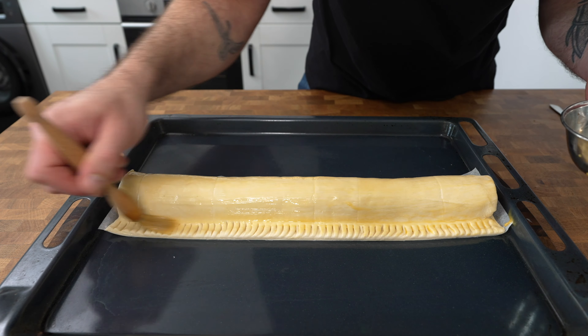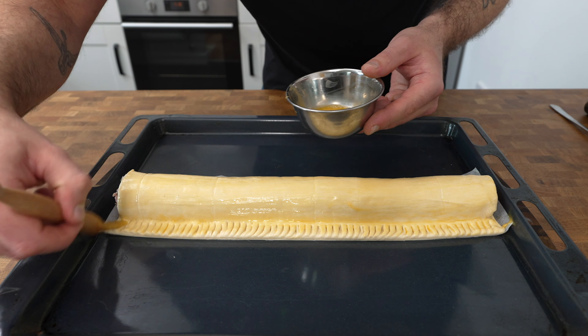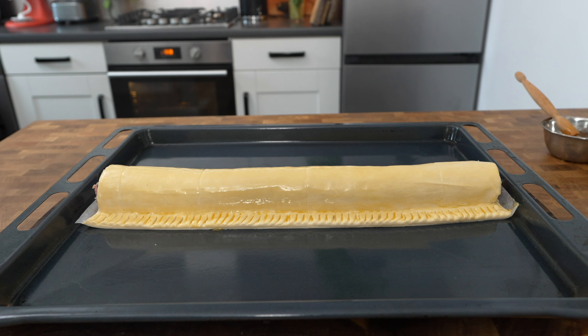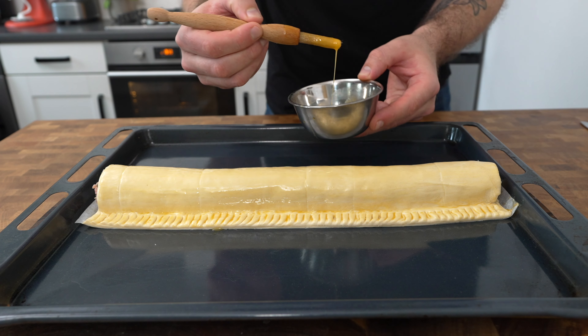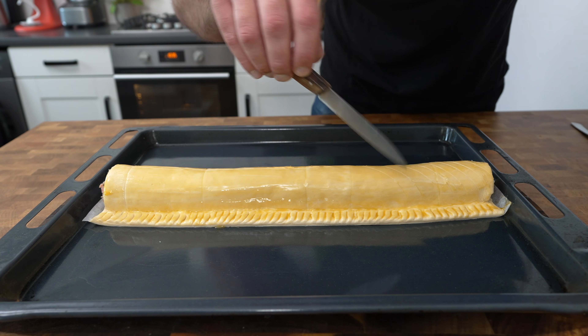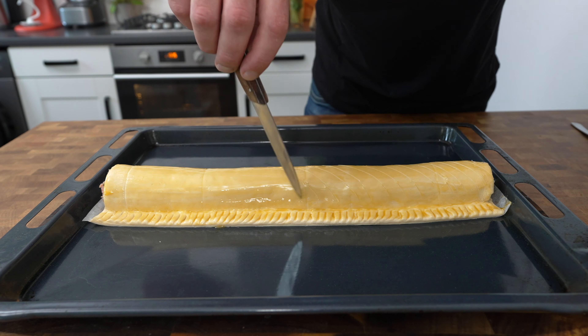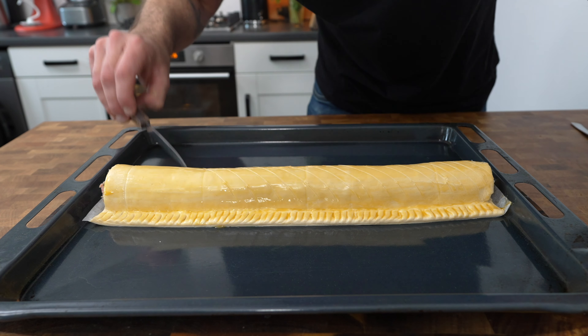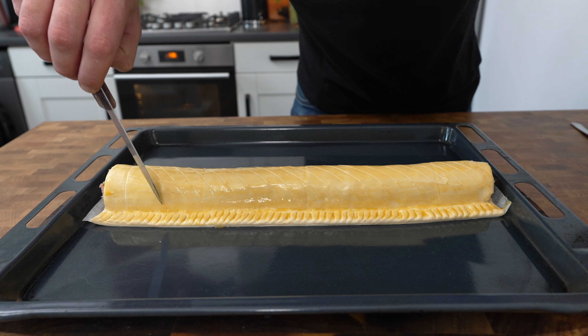Brush the pastry all over with more egg yolk making sure it's a nice even layer. You don't want to put it on too thick because we're going to do a double glaze on this. After the first glaze place it in the fridge, or if not just leave it on the countertop for roughly around five to ten minutes until the yolk goes a little bit tacky and starts to set. At that stage brush it one more time with egg yolk to get a nice rich dark colour on your sausage roll. At this point you can score the pastry if you like, but make sure you're not cutting all the way through — you literally almost just want to score the glaze, not the pastry itself.